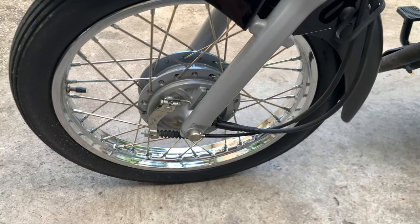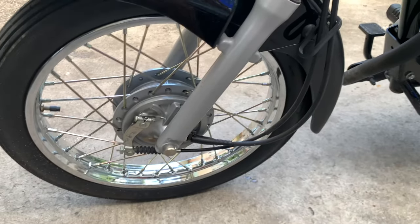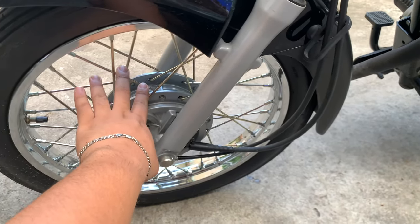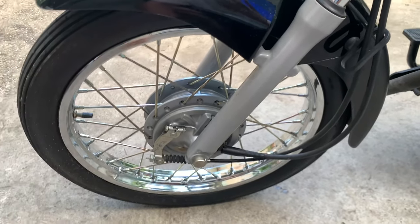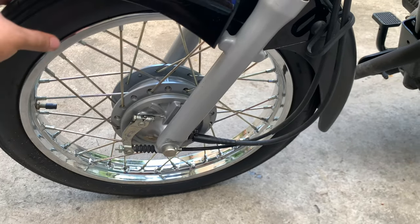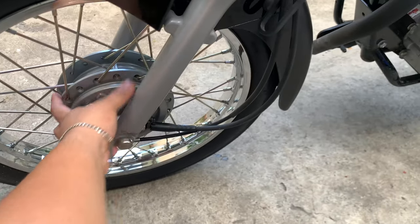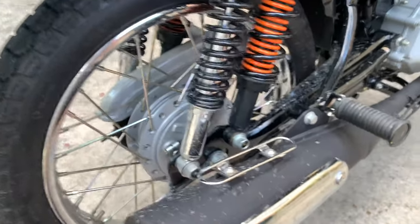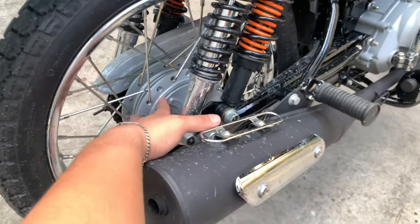It's doing its job. Humihinto naman yung bike, okay naman yung stopping power nya dito sa unahan. Naka spokes wheel syempre — gusto ko yan, yung mga ganitong spokes wheels. Tires naman, it's not bad. Pero if imodify ko ito into cafe racer, patatabayin ko ito and I would change the ring size, syempre, and upgrade ko na rin yung brakes nyan. Ganun din dito sa likod — maka drum brake din ito, okay naman ang kanyang stopping power.